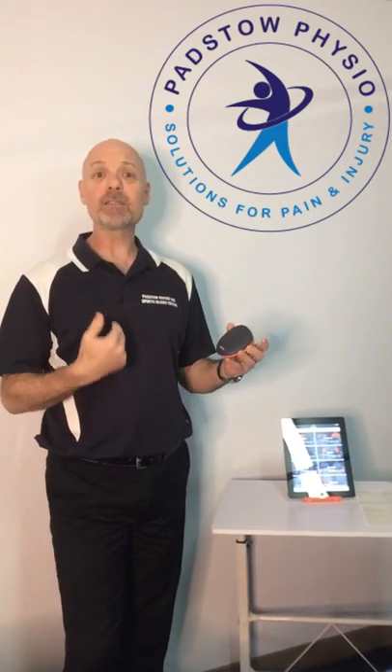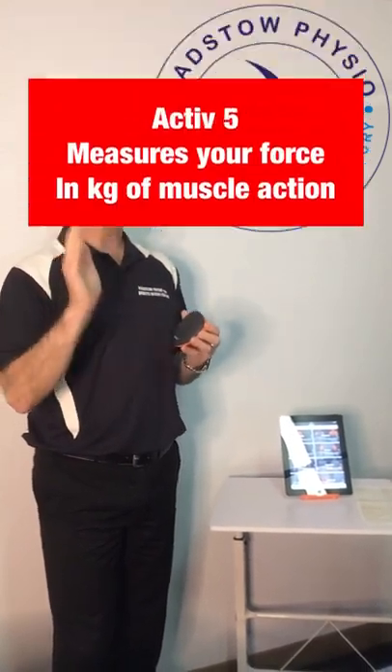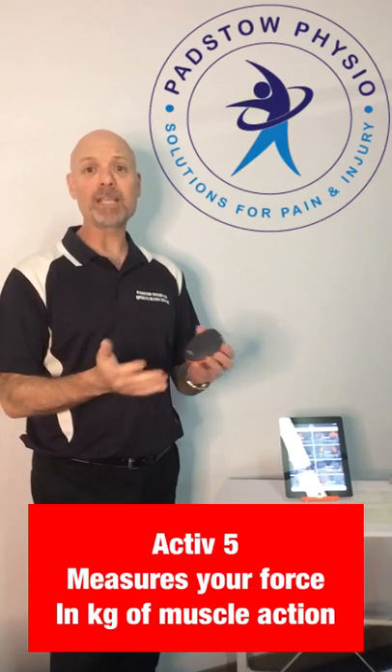What's that I hear you ask? Well, it's a piece of technical equipment that has been five years in the making. It gives us, the physiotherapist, precise and quantifiable objective data in real time. Now we can take the guesswork out of measuring things and tell you the exact force of individual muscles and actions produced.